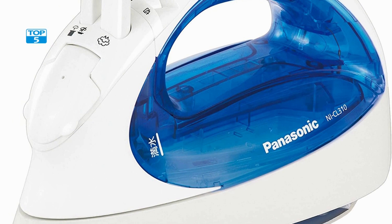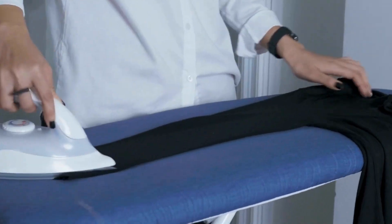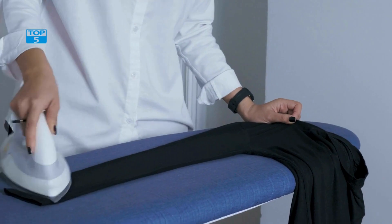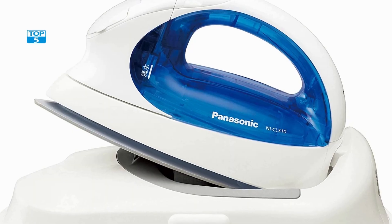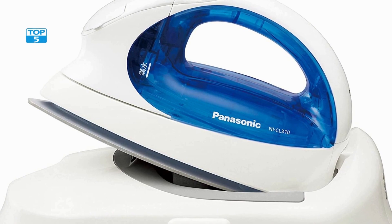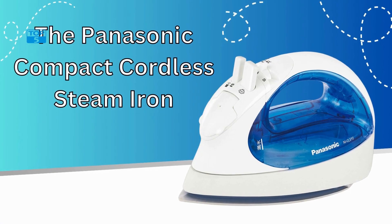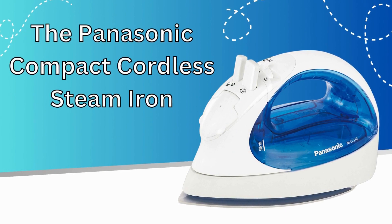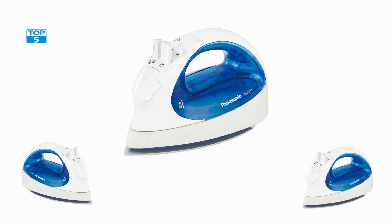In conclusion, this is a top-quality product that offers a range of features and benefits that make it an excellent choice for individuals who desire a compact, convenient, and effective iron. Whether you are a frequent traveler or have limited storage space in your home, this iron is an ideal option. With its cordless design, powerful steam function, and self-cleaning capabilities, the Panasonic Compact Cordless Steam Iron NYCL310 is a must-have for anyone who wants to make ironing easier and more efficient.